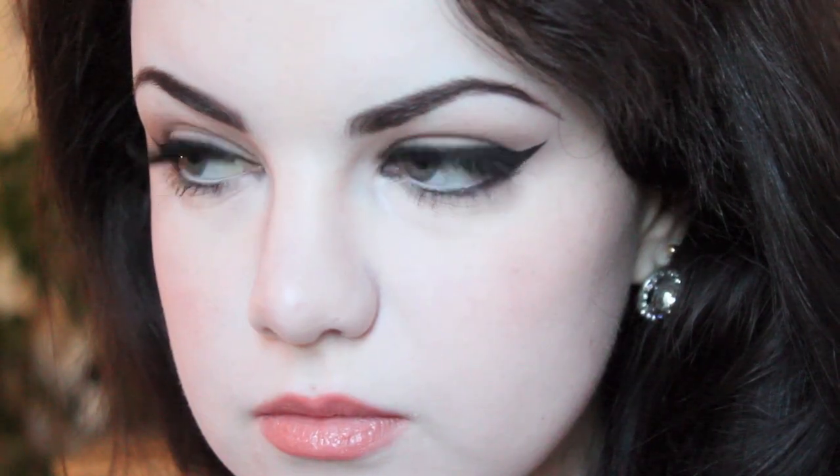And this is the completed look, so I hope you guys liked this tutorial. I'm not sure it translated on film quite as well as I'd hoped — it doesn't look quite as dramatic as it did in real life. But nonetheless, I hope you liked this video. So thank you as always for watching. I hope you have a lovely day or evening. Bye for now.